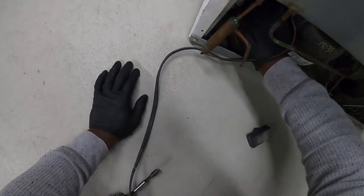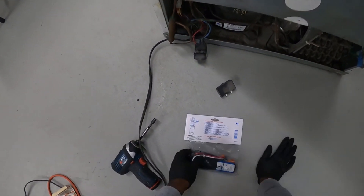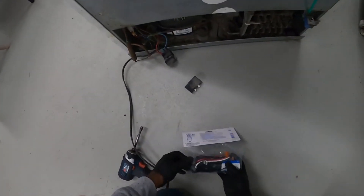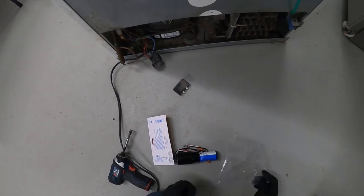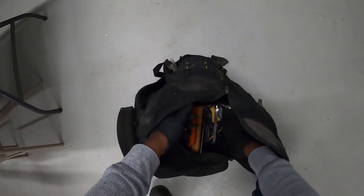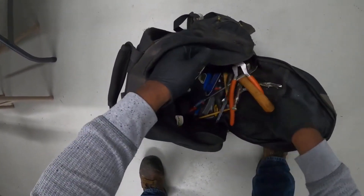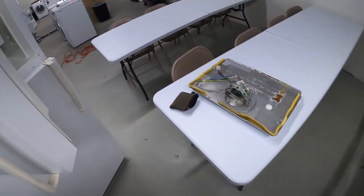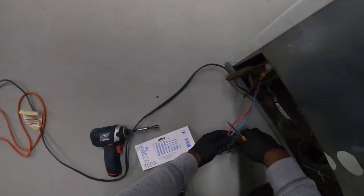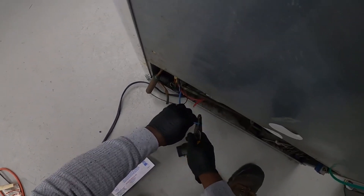I'm going to pop this off right here. On this starting relay, what you would do is actually cut these two wires. When you cut these two wires, you're going to have two wires on your actual starting relay. I'm going to go ahead and show you — I'm going to put a 3-in-1 starting kit on this one. You want to cut these two wires coming to the actual compressor. Make sure you have it cut off, and then you're going to screw the insulation back on it.